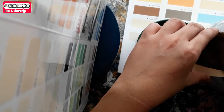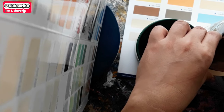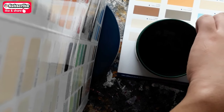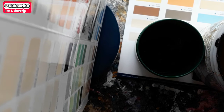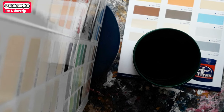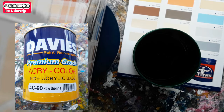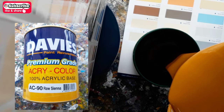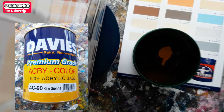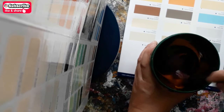Let's start by pouring latex chocolate brown. Next, let's add Recolor Raw Sienna. Stir the paint very well.